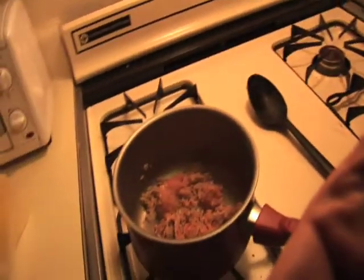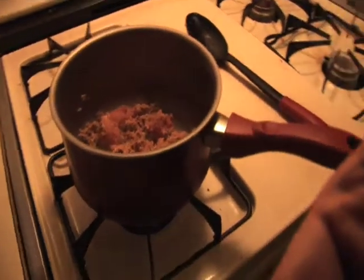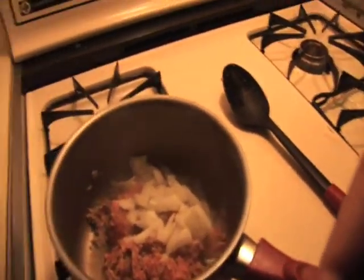I've already got some of my ground turkey in a pan here. I'm going to brown that up with some onions that I had cut up previously and frozen.